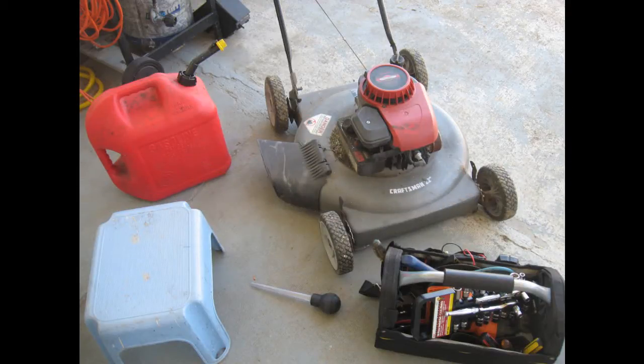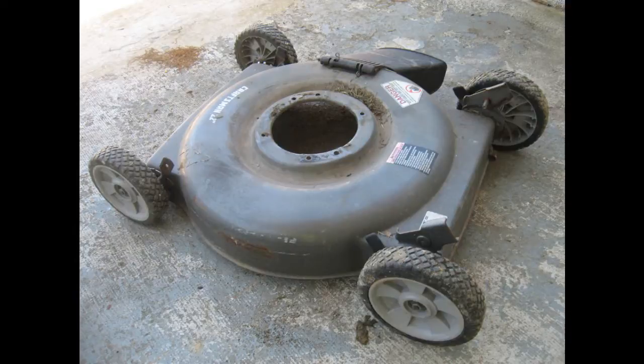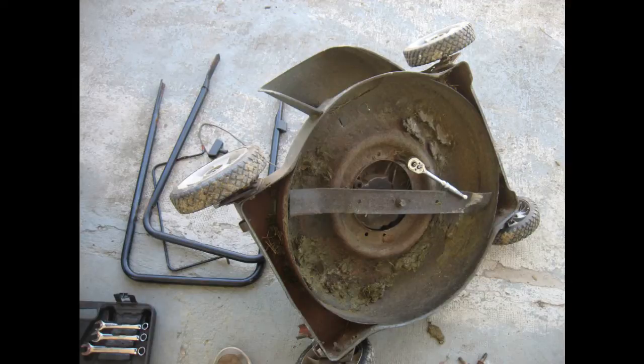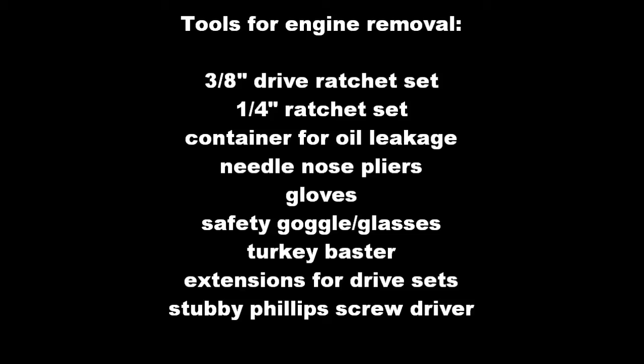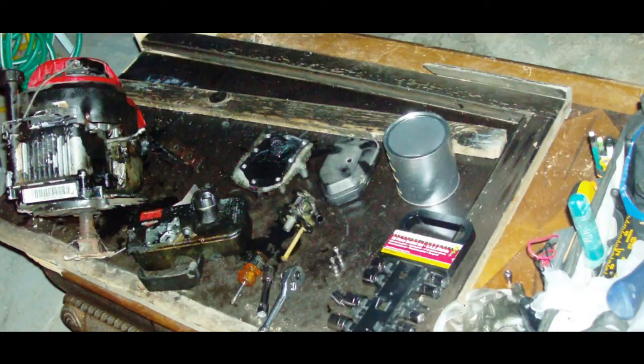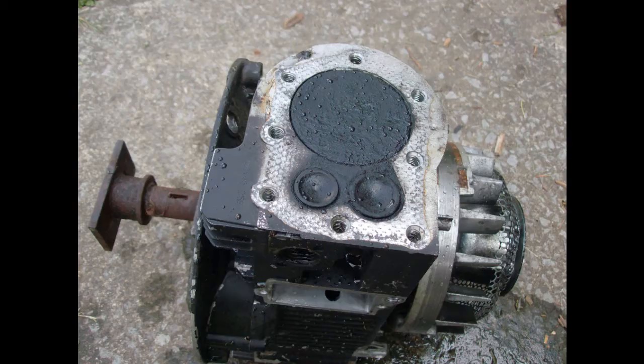Lawnmower tear down. Okay, let's see — we took the engine off, then we started to take the blade off. This is what it looks like underneath, and these are the parts of the engine. Taking it off, taking the engine apart, and here is the main part of the engine — intake, outtake.